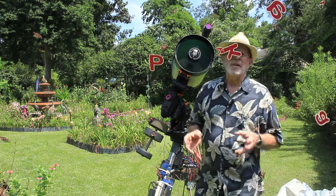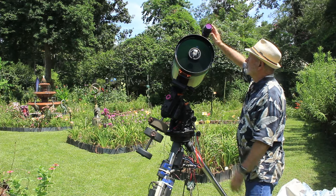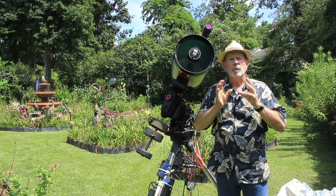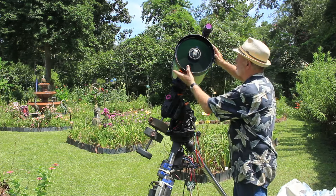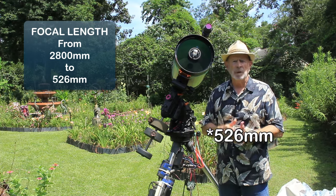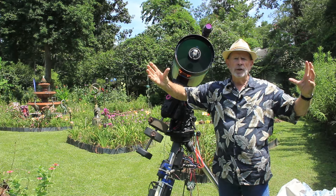Hi everyone, I'm Pat Prokop out here in the heavenly backyard garden. I wanted to use a Celestron 11-inch telescope with the StarSense auto guider, with a new setup called the Starizona Hyperstar — which takes this telescope from a focal length of 2,800 millimeters all the way down to about 560 millimeters, or in other words from f/10 down to f/1.8, giving an incredibly large field of view.